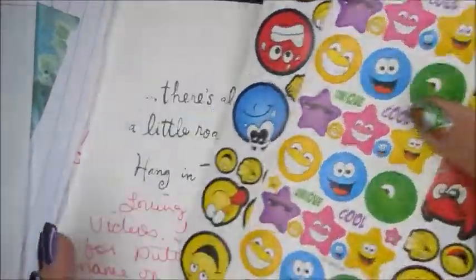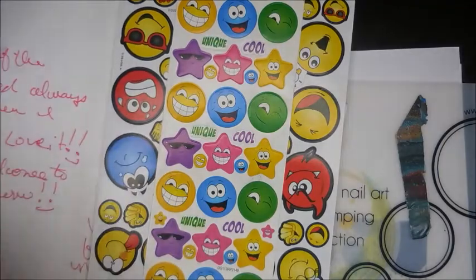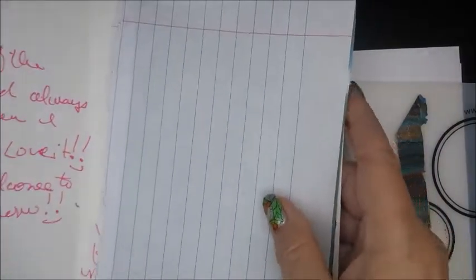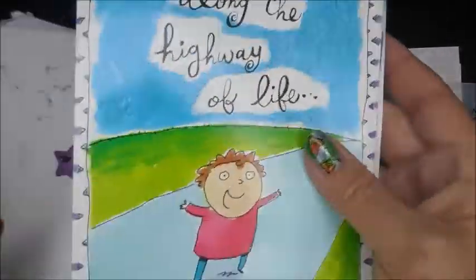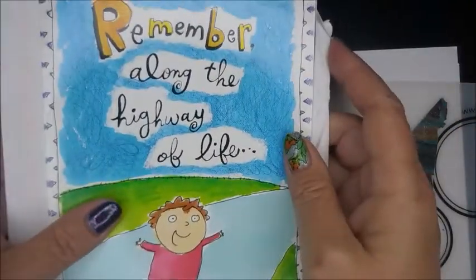A whole bunch more stickers! There you have it. I will be playing with these — you will see me playing with them on my channel. I wanted to show them to you real quick so that when I break them out you're not surprised or wondering where they came from. They came from my friend Mary.